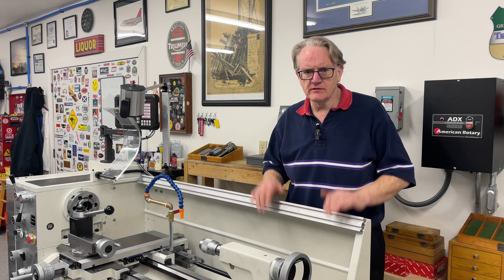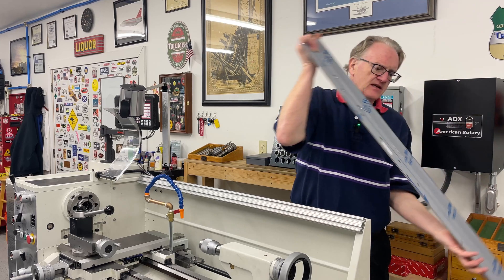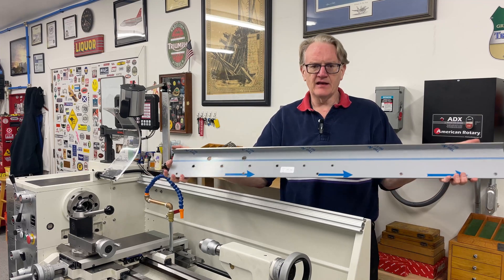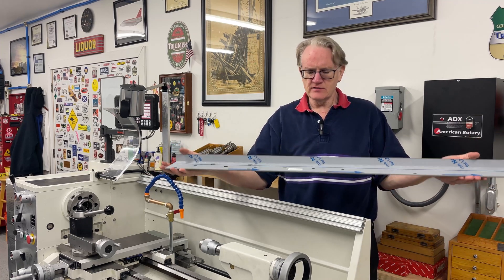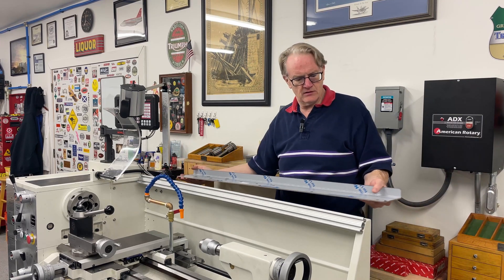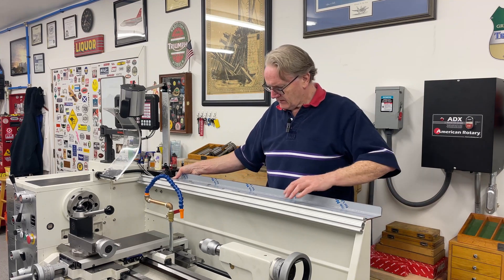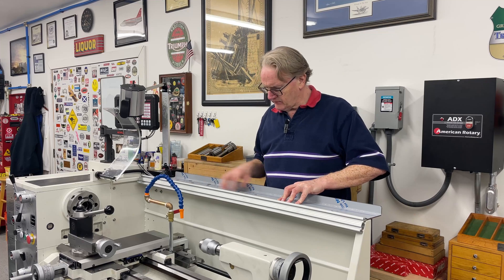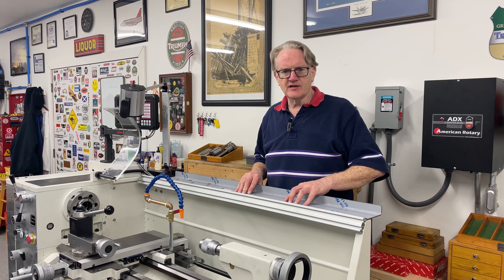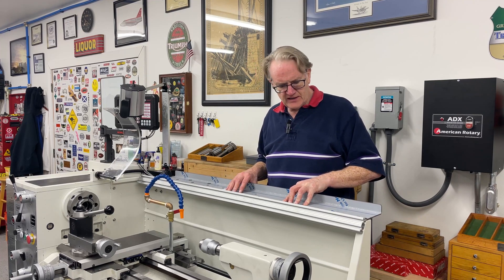Got the tool rail installed. Next is a tool shelf. This is a piece of 135 thou thick stainless steel that I had laser cut to my specifications, which are very exacting, and which I'm now going to attach to the back of the lathe splashback. This will hold my T-handled Allen wrenches — all wrenches actually.